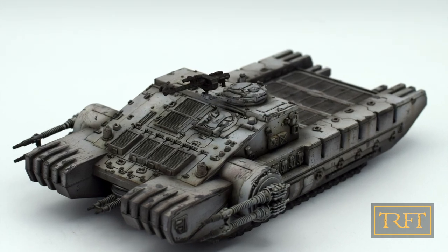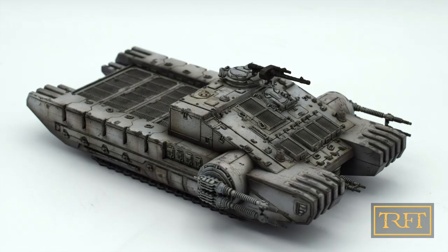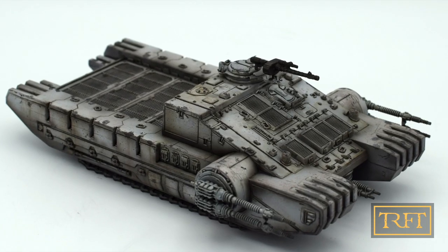Hello everyone. In tonight's video I'm going to show you how I built, painted and weathered this Star Wars Legion TX-225 tank from start to finish.